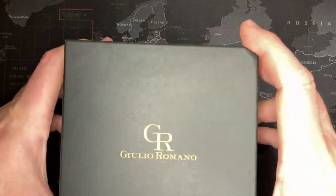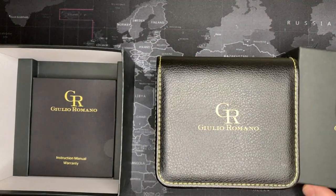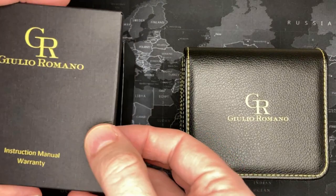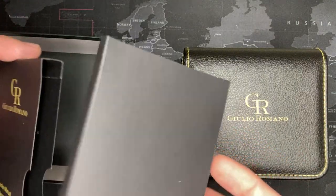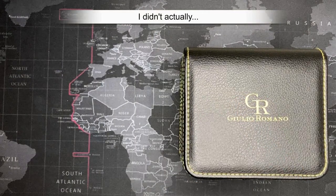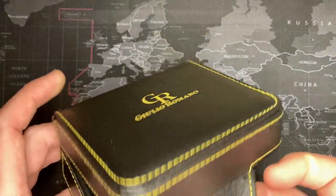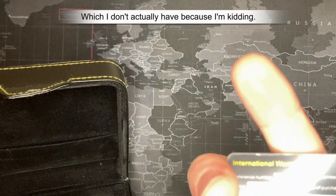This is one I've actually had for a little while and just haven't gotten around to reviewing. It is the Julio Romano, and before I open it I want to look at the other things first — the manual, which it does not come with. That's okay, I already knew about that. Nice Italian stitched leather box, and there's a warranty card — two year warranty, yep, two years.